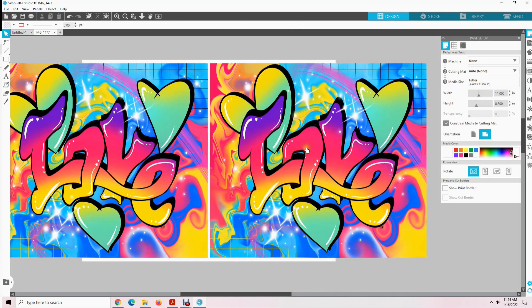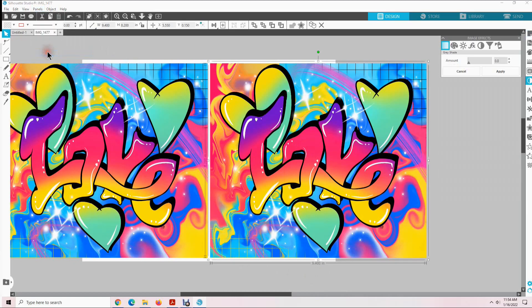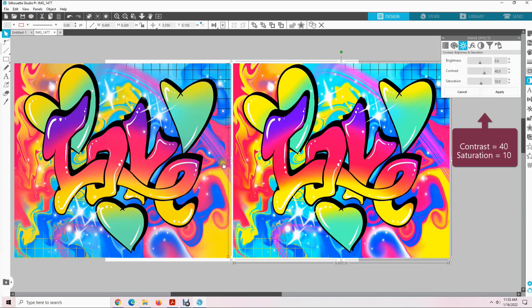Now click on your right design and then come up here to Panels, then down to Image Effects. We are going to adjust this right design to see if we can make it look a little nicer before we print it. You should see a little box that says Image Effects — click on the sun. Come to Contrast, double click, and select 40, then enter. Then come down to Saturation, double click, type 10, and enter.